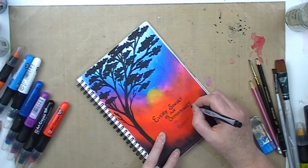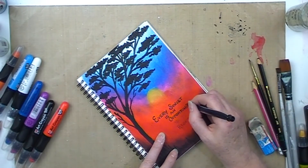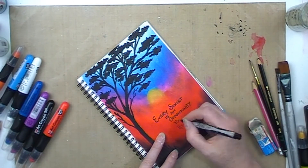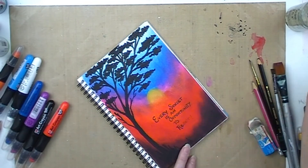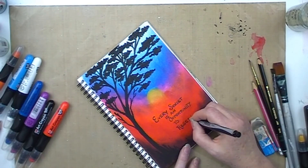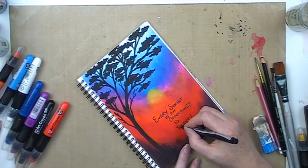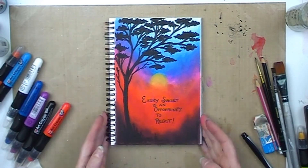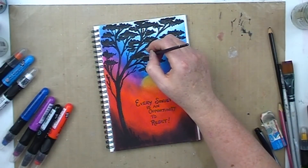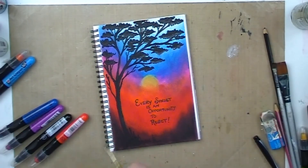Off camera, which you didn't see, I actually did give this page a spray with a workable fixative — they dry ultra fast, only a minute or two, so you can keep going. But you do have to take them outside to spray in a well-ventilated area, so I did that off camera before I started doing this lettering. As you can see I'm just thickening up those letters, making it stand out and easier to read. I thought I had finished but I wasn't a hundred percent happy with it and decided it actually looked a little bit flat.